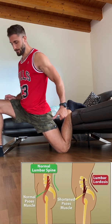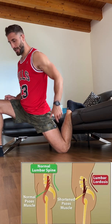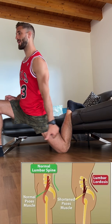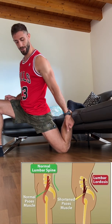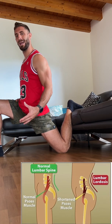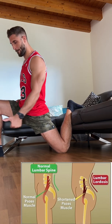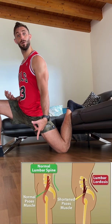Once we hit minute two, squeeze the butt cheek of the back leg. Squeeze it and start pushing your knee forward — imagine you want to move the earth this way. That now becomes a very active stretch, promoting strength. Squeeze and push forward. Keep your ribcage down and stay here for another minute.